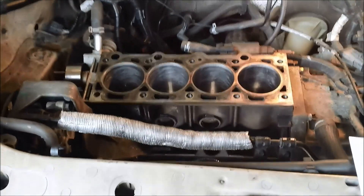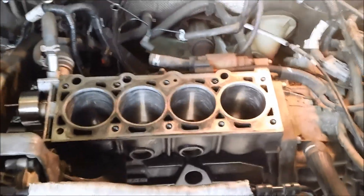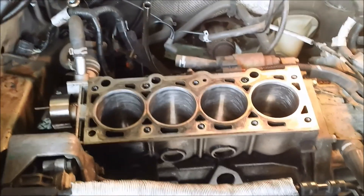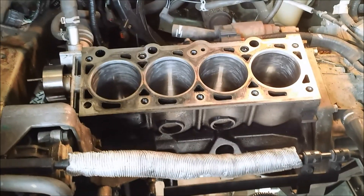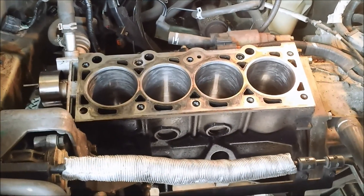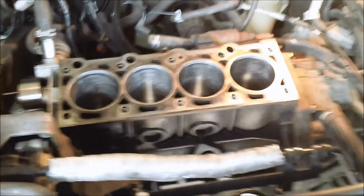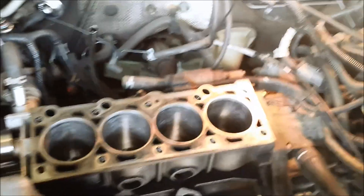Alright guys, Software Dev Jason here. My goal today is to get the pistons in. I've been working on sizing the rings for the last hour or so — I've got three of them done. I'm going to be doing cylinder four now and I'll show you how to do that.